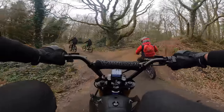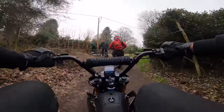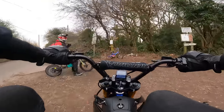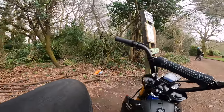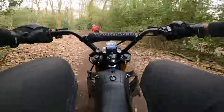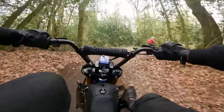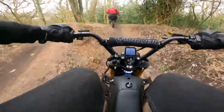Everywhere we go you can see our tracks. Should try going down there on that — I've been wanting you to go on it. That would be hilarious, just to go down it as it is. Oh, I can see ya! I'm going to go on it.